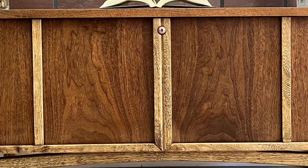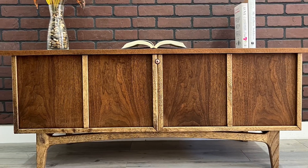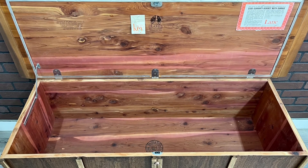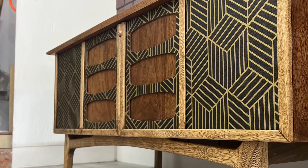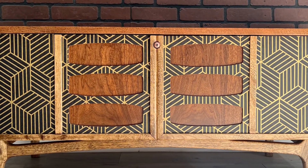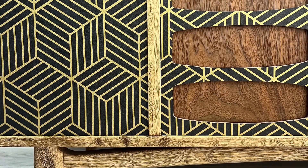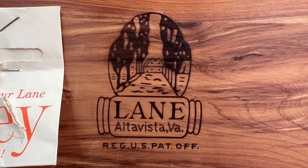Thank you to everyone who made it to the end. I paid $80 for this chest and spent $60 in materials to refinish the entire project, including the wallpaper and wood. I then listed it for $600 and got my full asking price within two days, netting a profit of $460. I put in about six hours of labor, making my hourly rate around $76 — which is a huge score. I can't wait to see everyone in the comments and on the next project — thank you for sharing this journey with me!